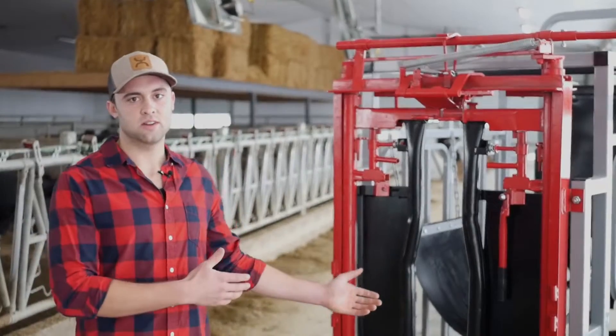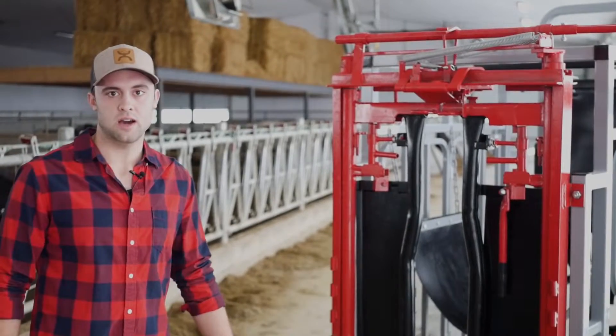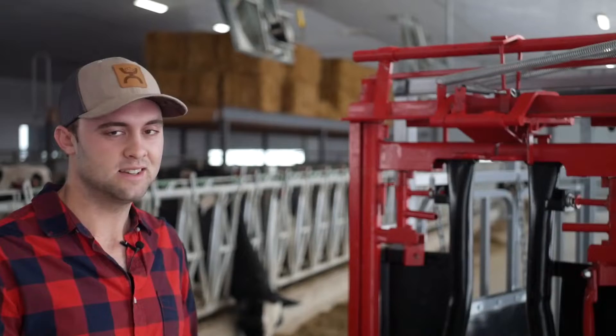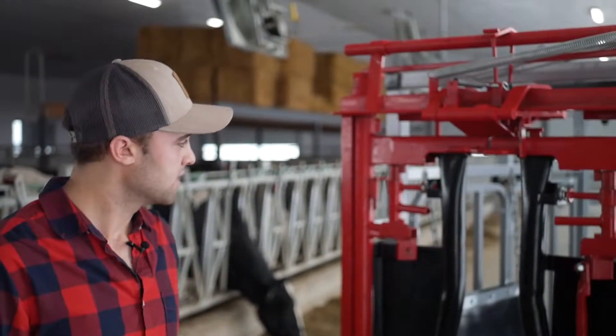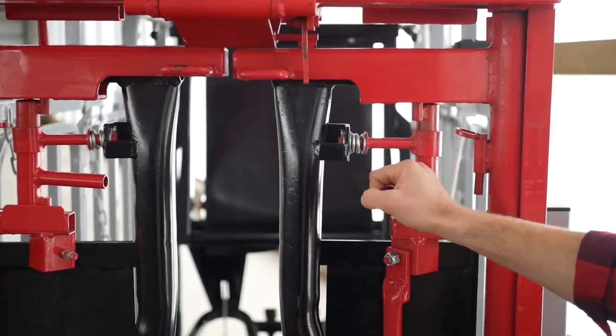First, let's have a look at the heavy-duty Matador Headgate. This headgate allows for various sizes of cattle. As farmers, we're going to run into different head sizes, so the Matador Headgate accommodates this. It has a very simple, easy-to-use, adjustable headgate width.